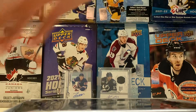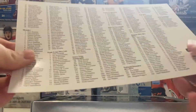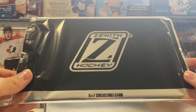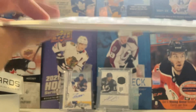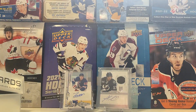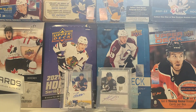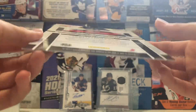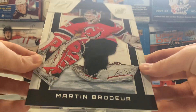Opening the box here. There's the Zenith checklist, and here is the box topper. We'll open this first. We've got a Martin Brodeur - it's just a big card, that's kind of cool. Martin Brodeur, nice - that's a pretty good one.